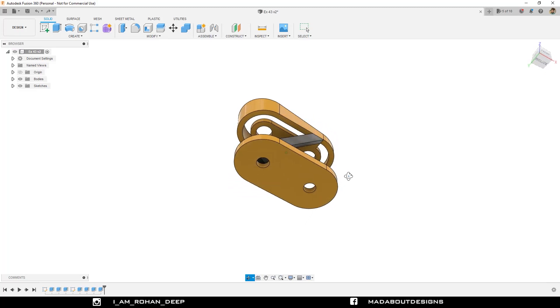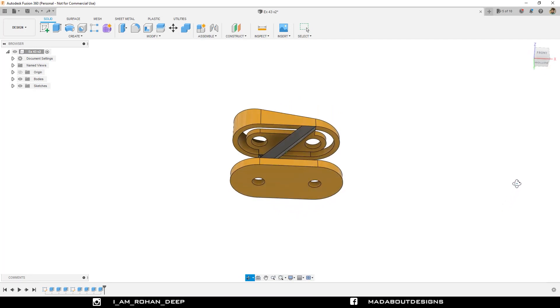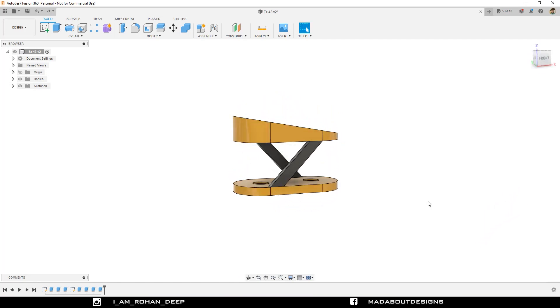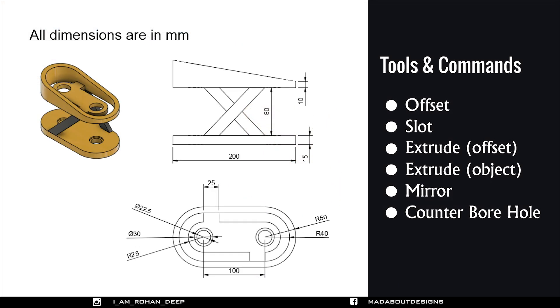Hello everyone, welcome to the 24th exercise of Autodesk Fusion 360 Beginners Tutorial. In this tutorial, I am going to be showing you how to design this figure using Autodesk Fusion 360. Here are the dimensions and the tools and commands we are going to use in this tutorial. If you are new to this channel, do subscribe to us and turn on the bell notification so that you won't miss any of our new videos.